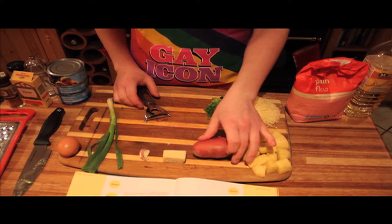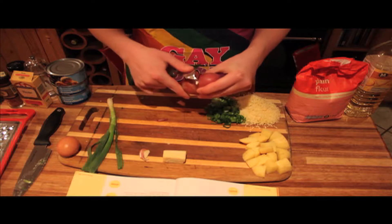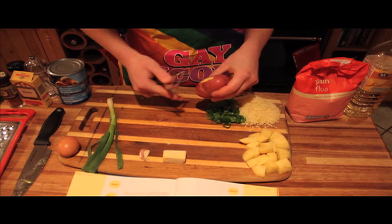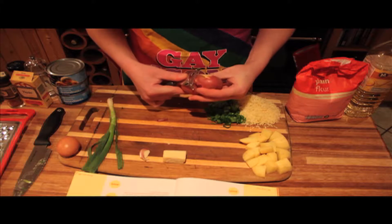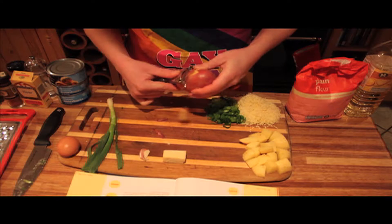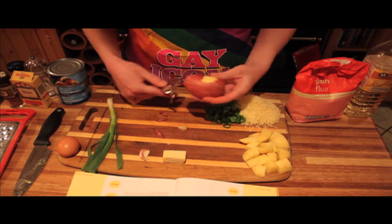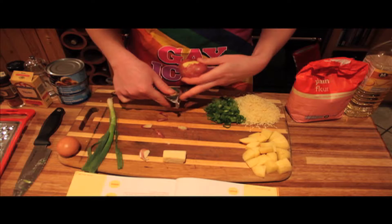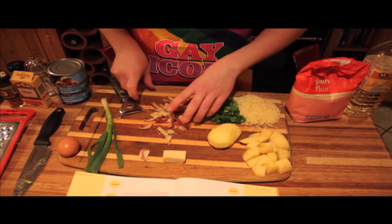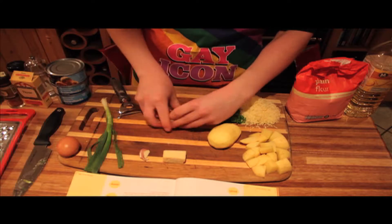The first thing you want to do is peel and dice your potato, so get peeling. As you can see, I'm actually using a peeler this time rather than a knife, because I think all our knives are in the wash. It's actually not that bad. The peelings just stay in the blade so you've got to keep taking them out. Once it's all peeled, you want to get rid of all your peelings — put them in the compost.